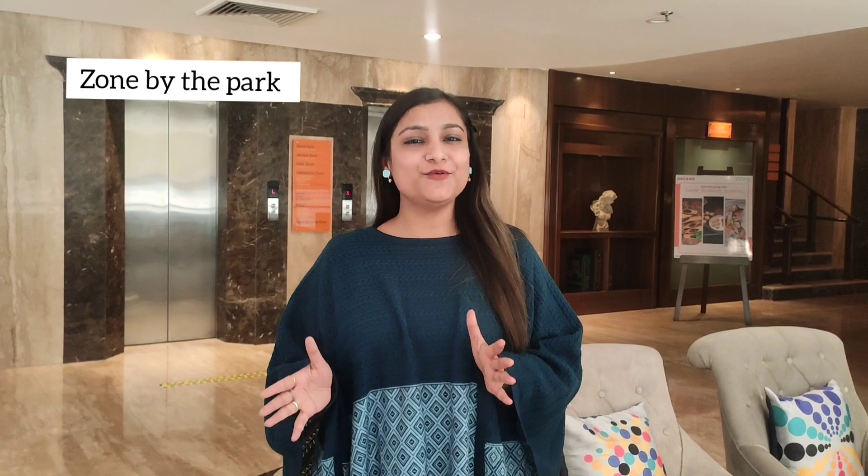Hello everyone, I hope you all are good. Right now I am at Zone by the Park, Jammu, where I have come with some other food bloggers for a food testing session. They have introduced some new interesting dishes, so we have come to see what is delicious or not. Let's get into it.